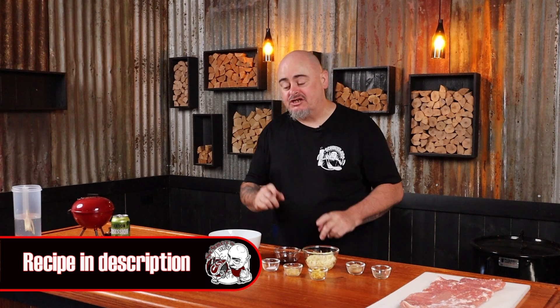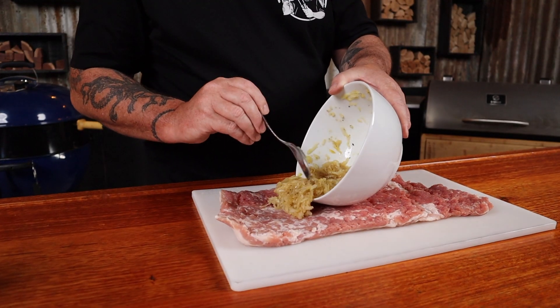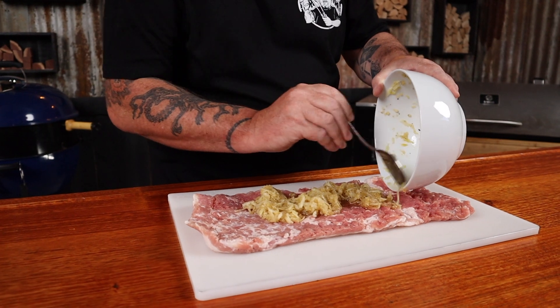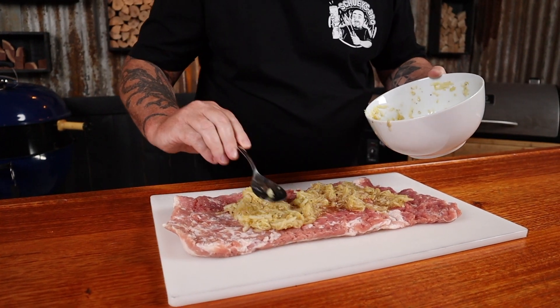We want to pack a lot of flavor into this dish, so into a bowl we're going to start with some maple syrup, some grated apple, some brown sugar, black pepper, kosher salt, some chopped garlic, and finish it off with some lemon zest. Just mix it up really well.